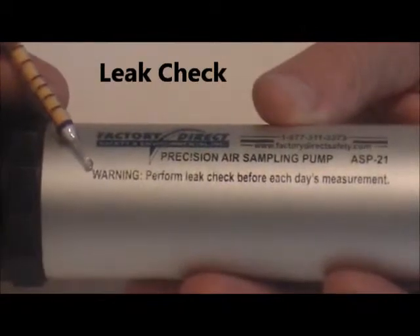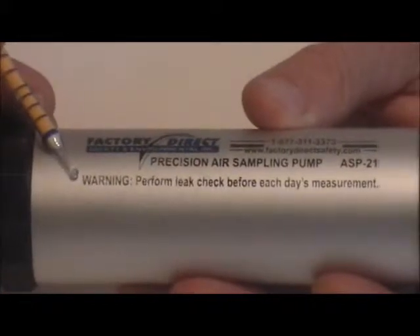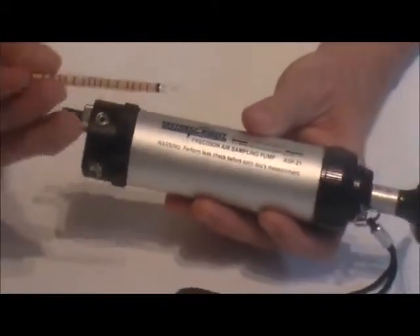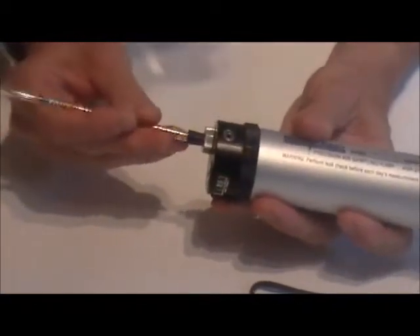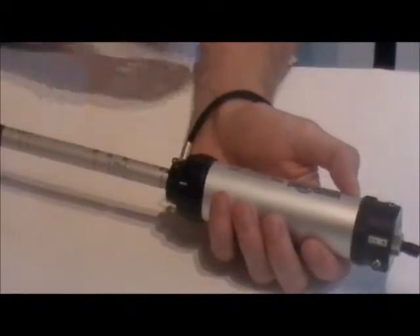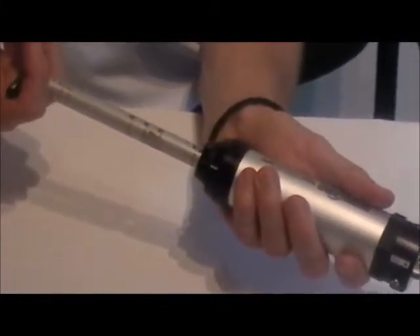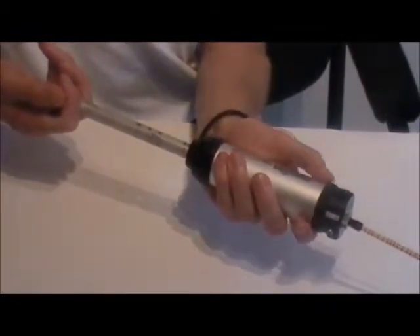For each set of measurements or each day's measurements it's very important to perform a leak check to make sure the pump is working properly and the tubes fit in the inlet correctly. To perform a leak check, insert an unopened tube into the inlet — it must be an unopened tube. Then align the dots, pull one full stroke, and use your stopwatch to measure for two minutes. At the end of the two-minute period, carefully rotate the handle keeping some resistance on it so it doesn't snap back quickly, and allow the pump piston to be drawn back into the pump.